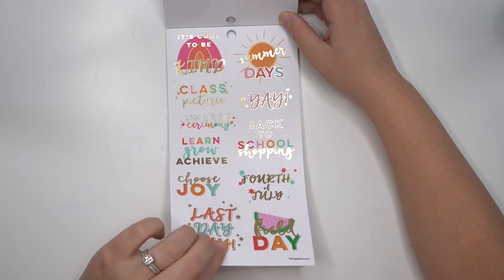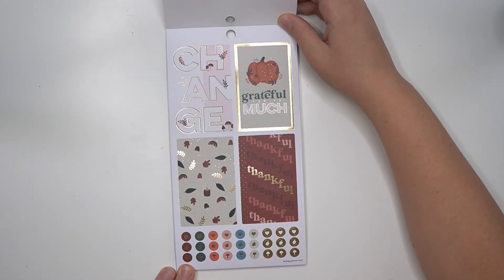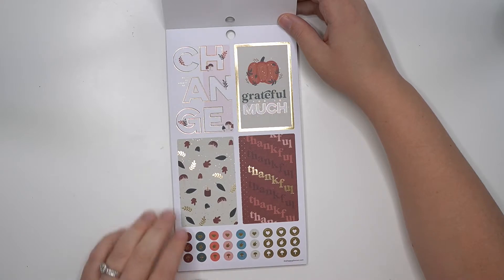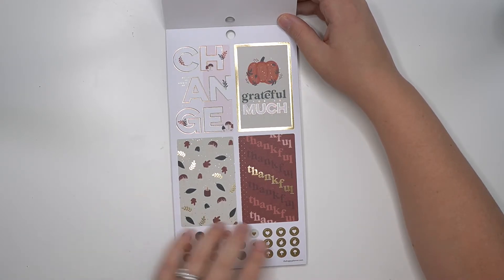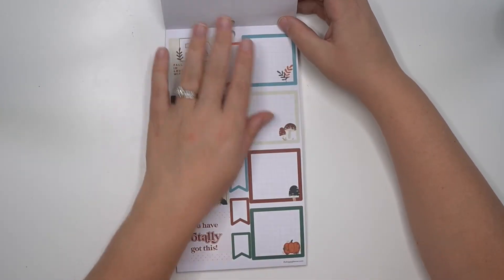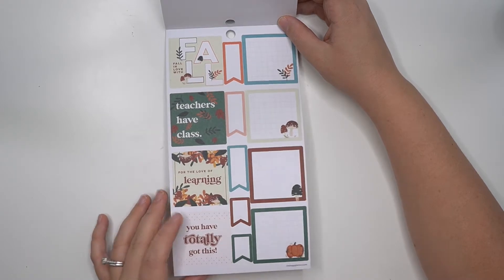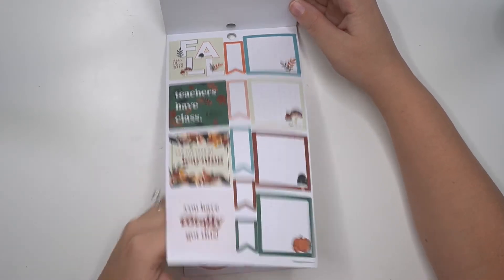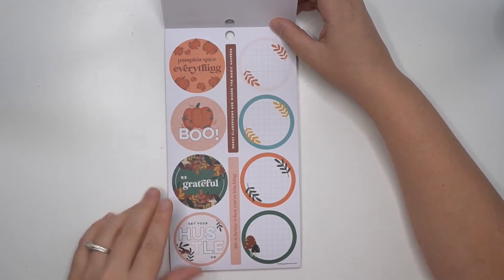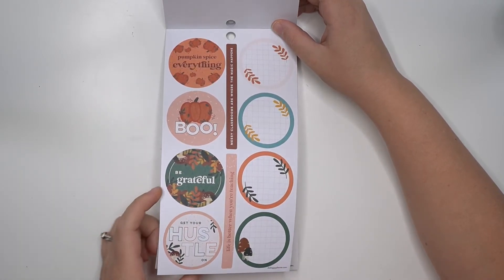'It's cool to be kind,' 'class pictures,' 'learn grow achieve,' 'choose joy,' 4th of July, field day, back to school shopping, summer days. Now we're in the fall — oh, this is so pretty! Look at that deep maroon color. 'Grateful much,' 'never be afraid to change,' 'fall in love with fall,' 'teachers have class,' 'for the love of learning.' The circle page: 'pumpkin spice everything,' 'boo,' 'be grateful,' 'get your hustle on.'